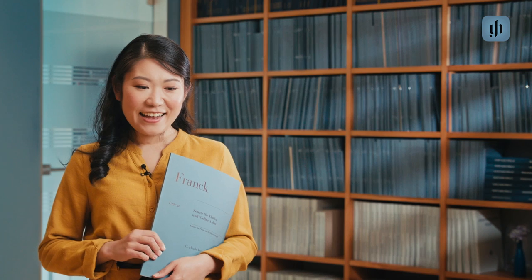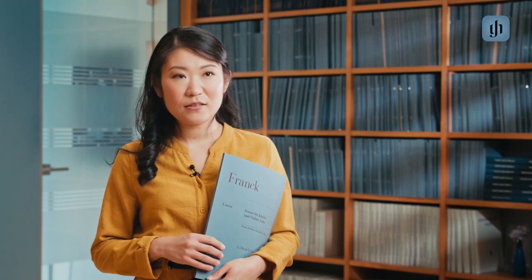Actually, I have two favorite recordings of this sonata. One is of course, just as I said, Jacqueline du Pré and Daniel Barenboim. But I also quite love the recording of Heifetz and Rubinstein. It's quite a fast tempo in the sonata how they play it, but it's so beautiful and it's such a great collaboration between these great musicians.